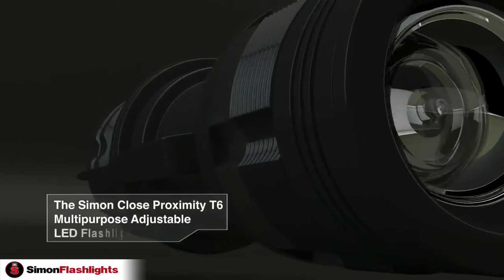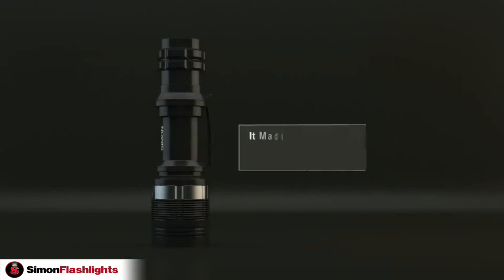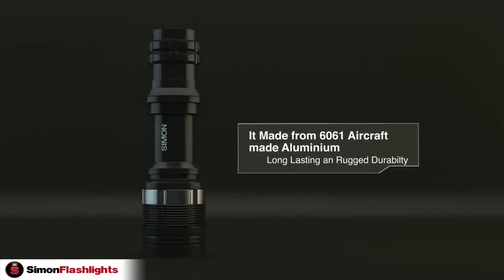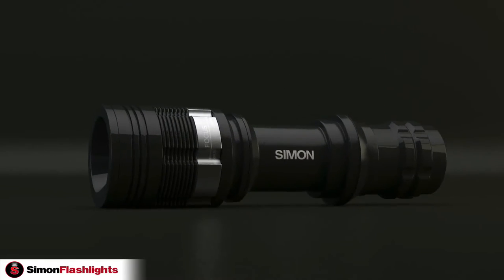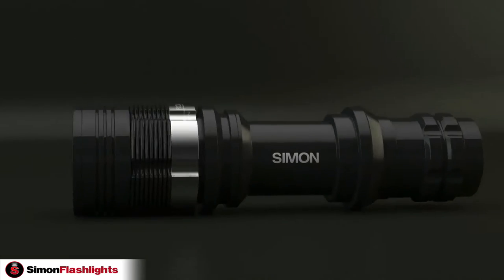The Simon Close Proximity T6 Multi-Purpose Adjustable LED Flashlight. It's made from 6061 aircraft-grade aluminum with a black anodized finish for long-lasting, rugged durability. It was designed by law enforcement, EMTs, and first responders.